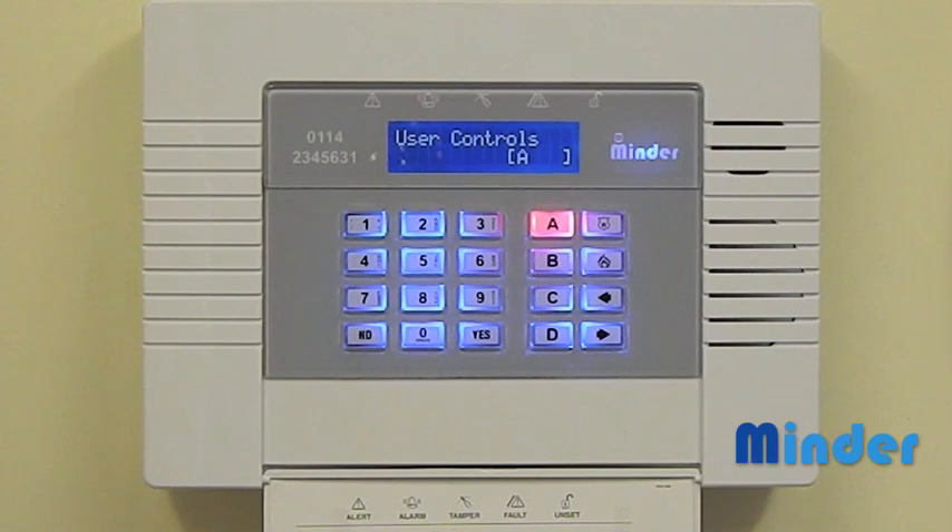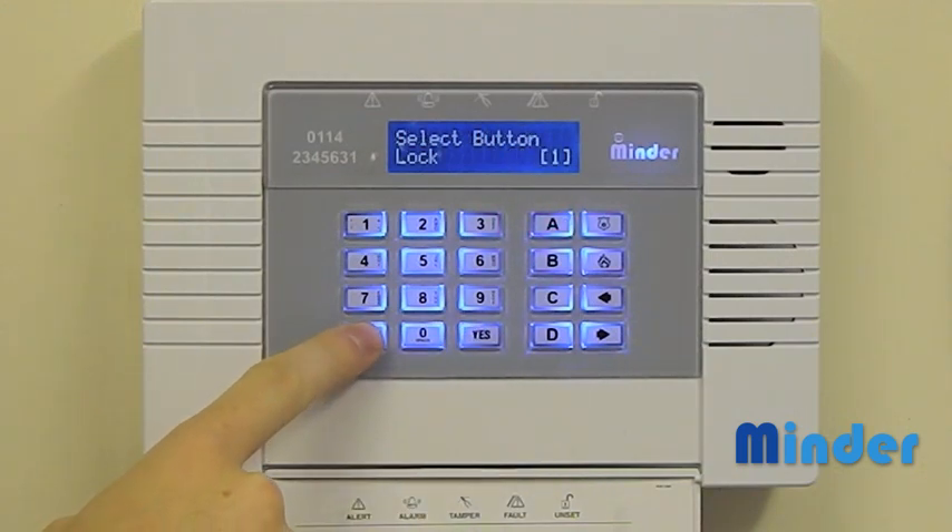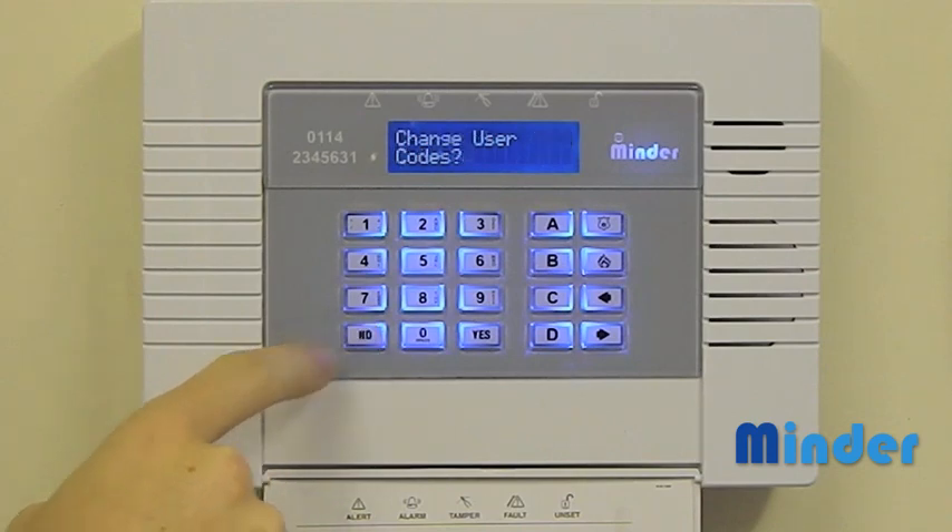If not then press the A key. This will allow the key fob to set all areas. Press the yes key to confirm this. Now press the no key until the display says exit manager menu and then press yes.